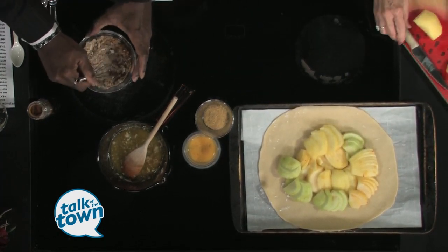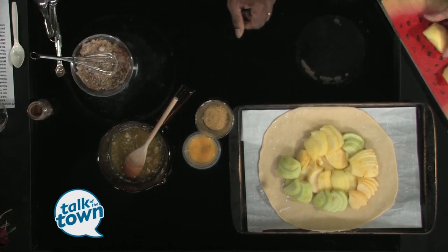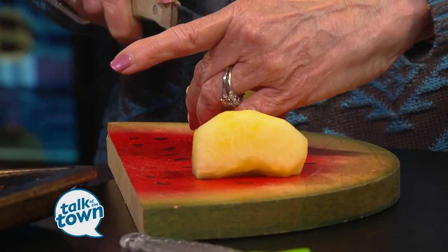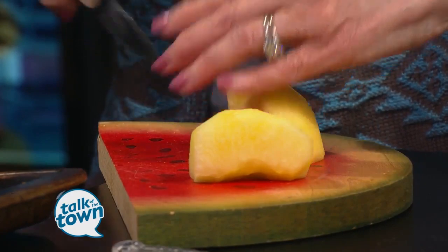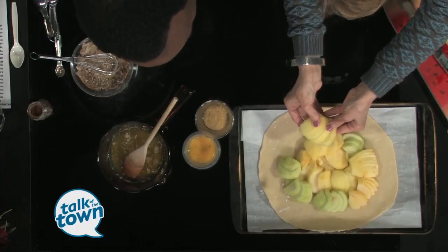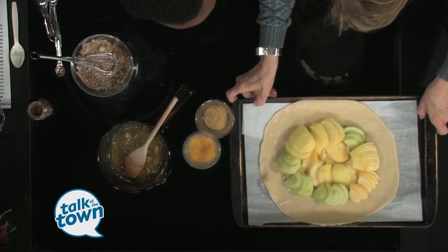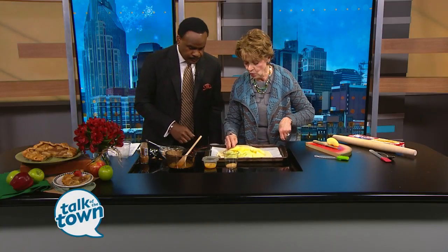Let me show you how to do the apples. Peel your apples, core them, and then take one of your fourths and make it into little thin slices, leaving it attached on one end. The reason we're doing that is we want to fan it out — it just makes your pie look great. I'm using Granny Smith and Apple Crisp apples.